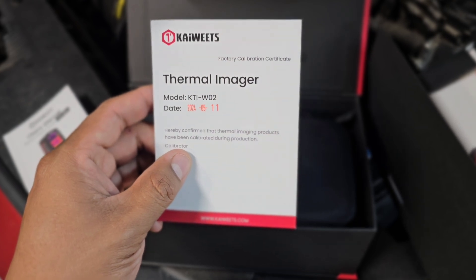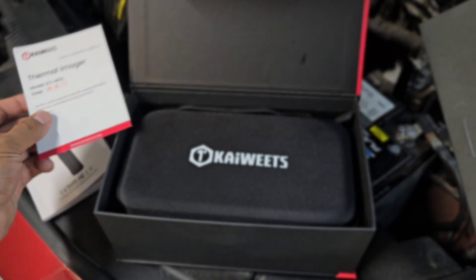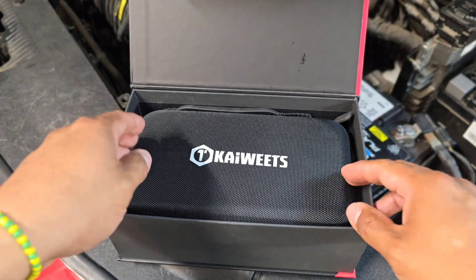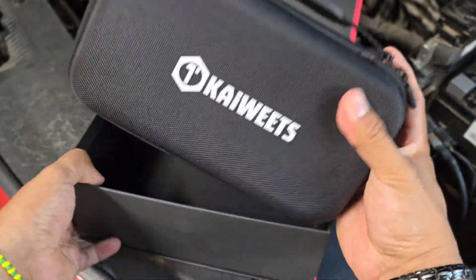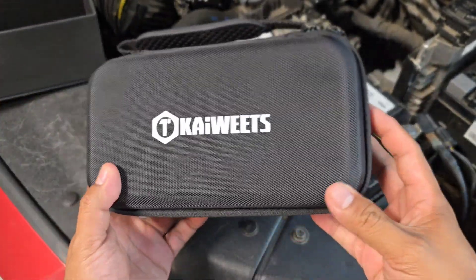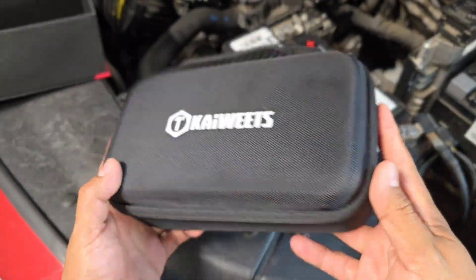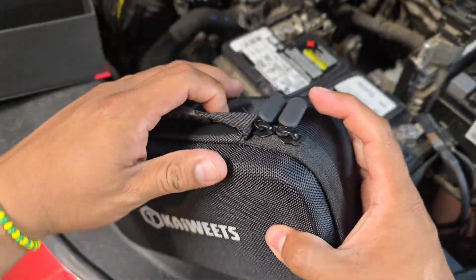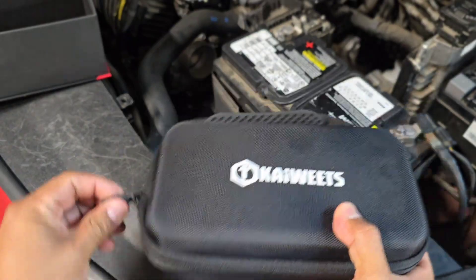This is a recent calibration, so you'll know your tool will be useful for accurate measurements. Let's remove this — it comes in a really nice case. I always like having my tools stored in cases so they won't be damaged. This is a very nice case to carry or store your tool.